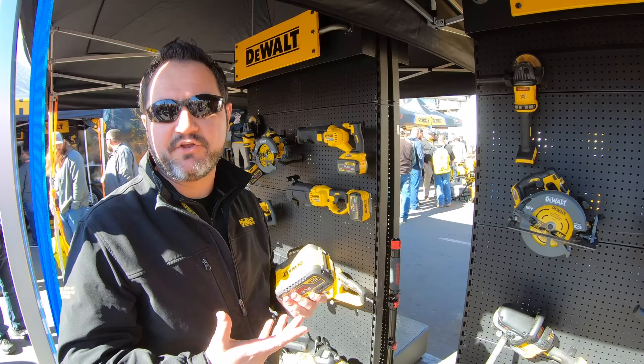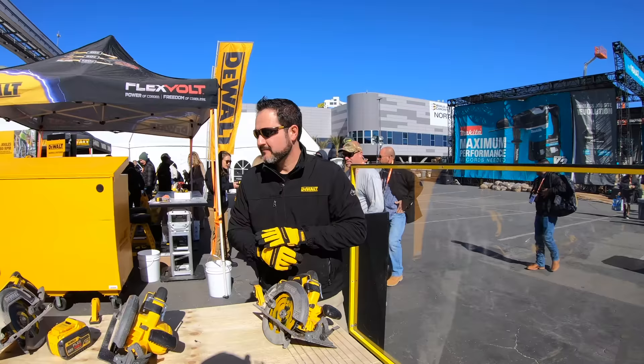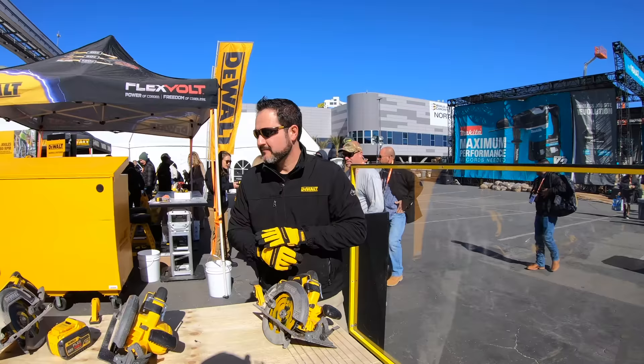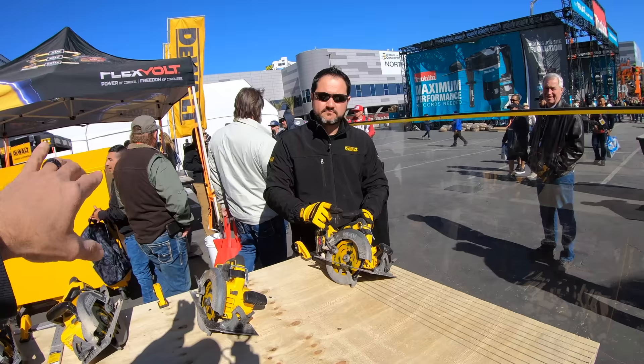Do you have any demonstrations of that in action? Yes — if we do the circular saw side by side, you'll actually see that you can go through much faster with the new one versus the older one. We'll do it side by side. Nate is going to run one. We're using the flexible battery technology on our 60 volt saw — the brand new saw — and then we're going to use the older saw first, then the new one second.